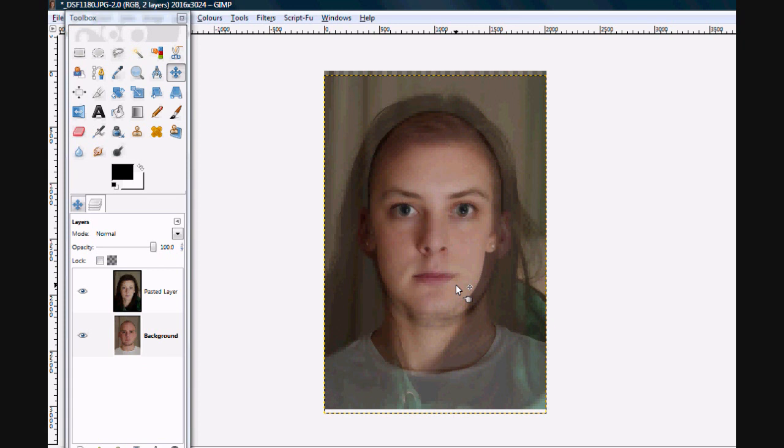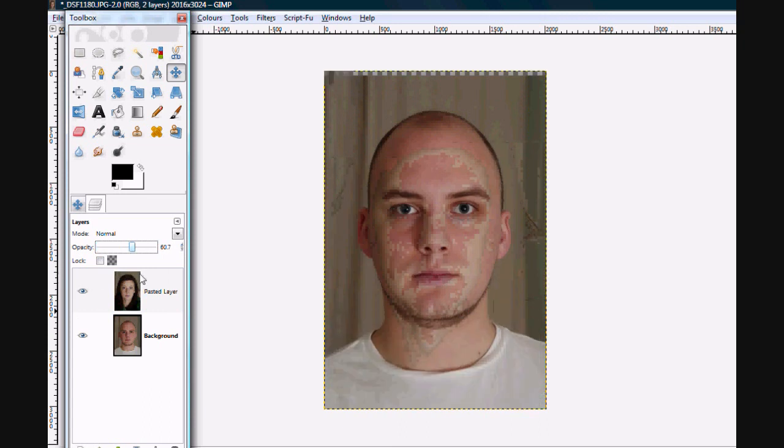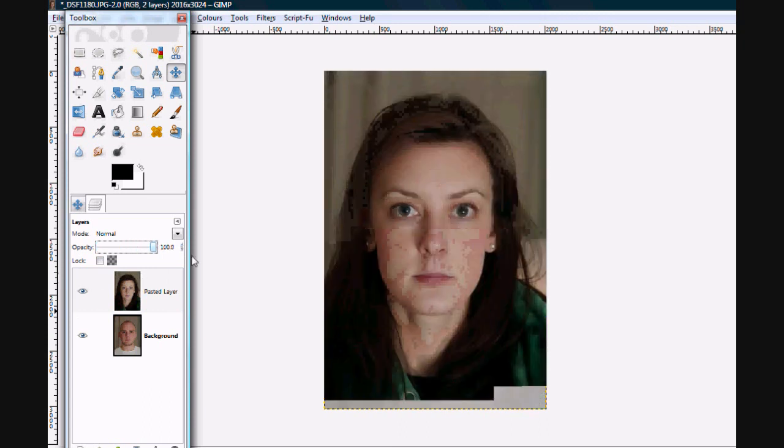It already looks like quite a disturbing picture. It's just a bit weird. We can make it so it's just totally Kim, and there's me — Kim, me.